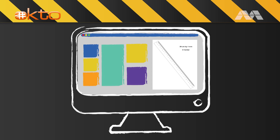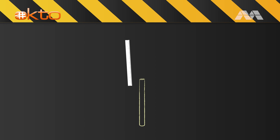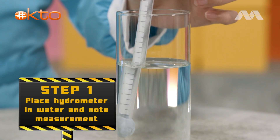Go online and look for a printable ruler, cut it into a thin strip. Then insert the strip into the straw and seal one side with blue tack. Place your hydrometer in water first and note the measurement — mark it at zero.